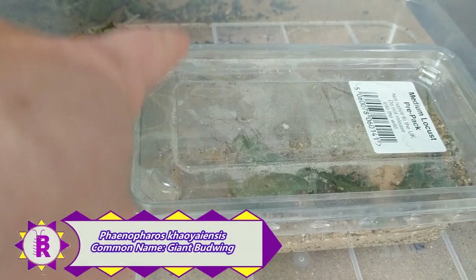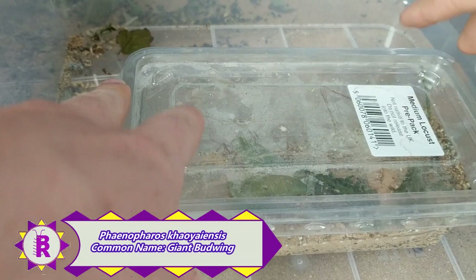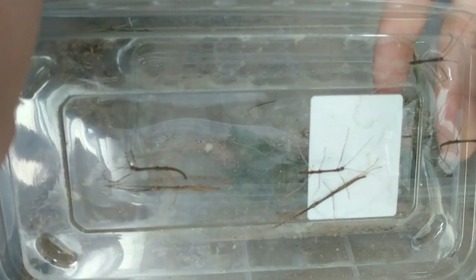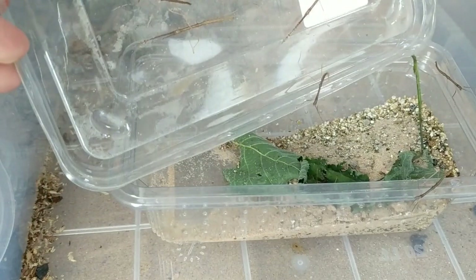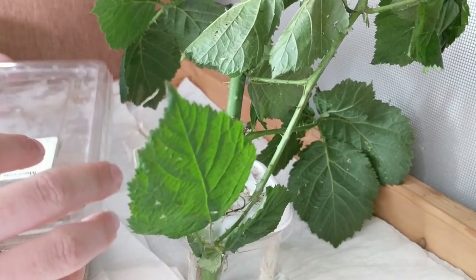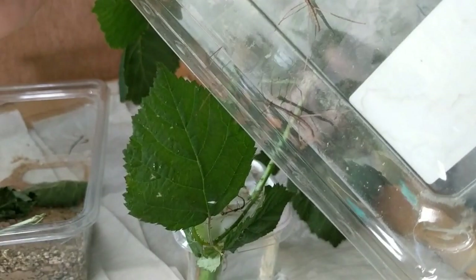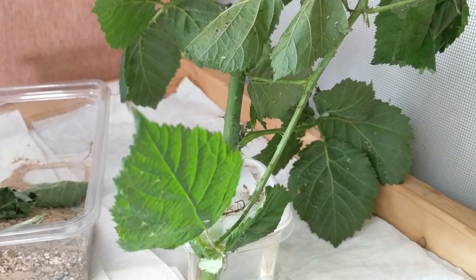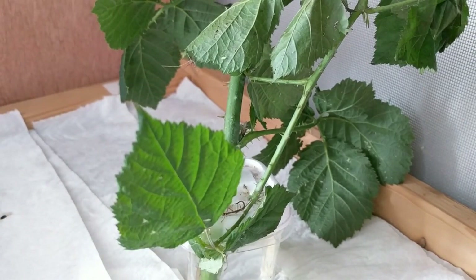We're going to start with our Phenopharos chioiaensis — not sure if I pronounced that right, I've always struggled with that one — but it is the giant budwing stick insect. This was where we were keeping them over, and we've had some nymphs hatch. Some of them are climbing onto me already. I'm going to get these in pretty quick because otherwise they're going to scarper. I've already popped two in because they were running all over my hands. I'm going to take the lid back off — two are in, and we've got another one, two, three on here. I'm going to gently tap the abdomens of some of them and move them onto the leaves. So we had two plus another three just put in.